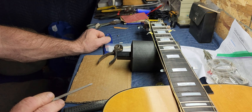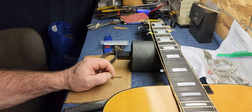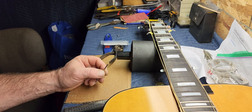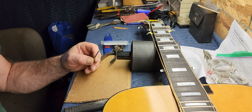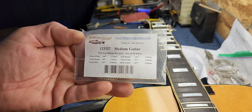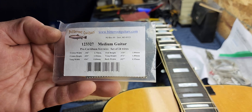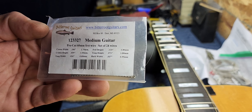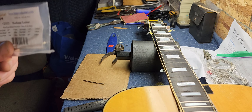Now you can see that fret wire has been tang-nipped on both sides. That's gonna sit over the binding — that's where we're at right now. You don't want to take too much of the tang out, but you want to make sure you take enough. If you don't, when you pound these in they're gonna spread out and that tang can poke out through the binding. So you've got to make sure you take enough — that's all.